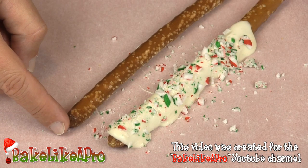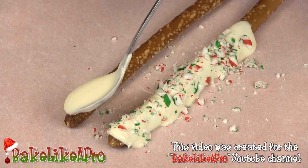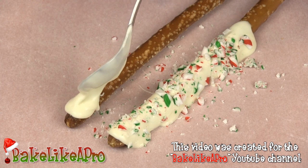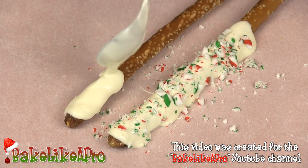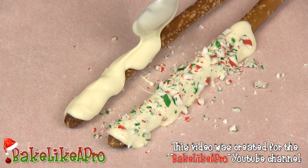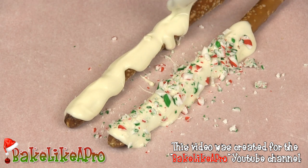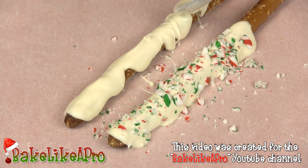I'll do one more and zoom in so you can see it a little bit closer up. So we'll get our next one in line. Grab a little bit more white chocolate and start getting it all onto that pretzel rod. You can also put your white chocolate into a glass and dip the pretzel rod as well. In my long video I show that technique too.